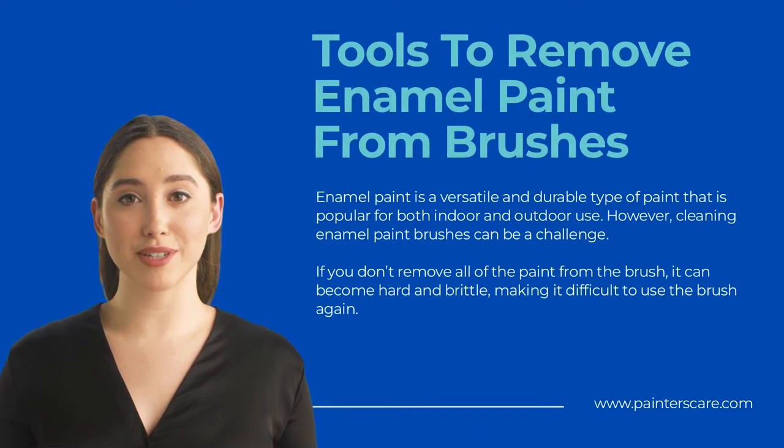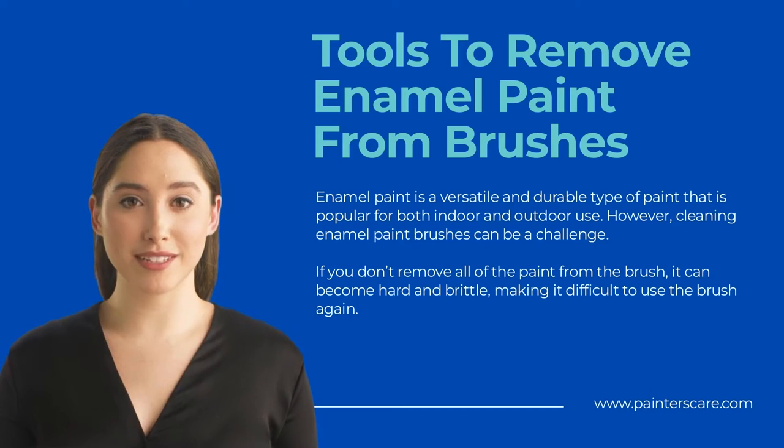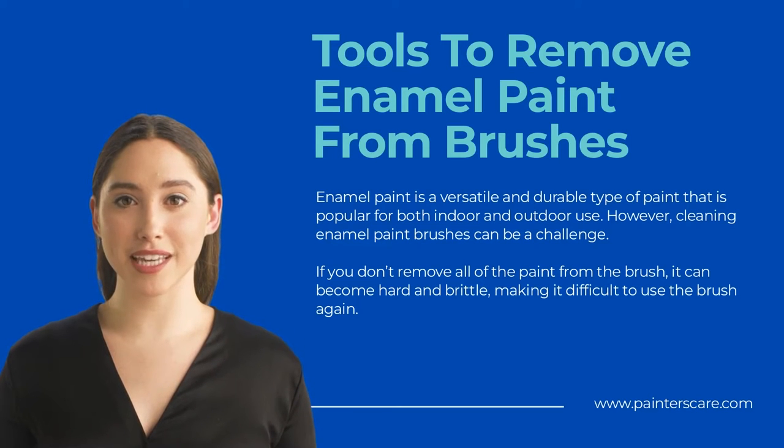There are a few different tools that you can use to remove enamel paint from brushes. One option is to use a wire brush, which is designed to reach into the bristles and remove any dried paint. Another option is to use a paint scraper — a blunt knife that can scrape away dried paint from the bristles. Finally, you can also use a commercial brush cleaner, which is designed to dissolve dried paint and make it easy to rinse away.